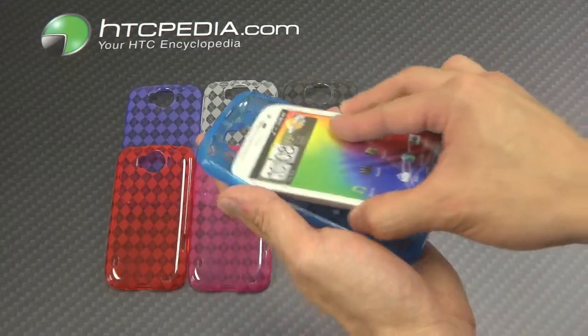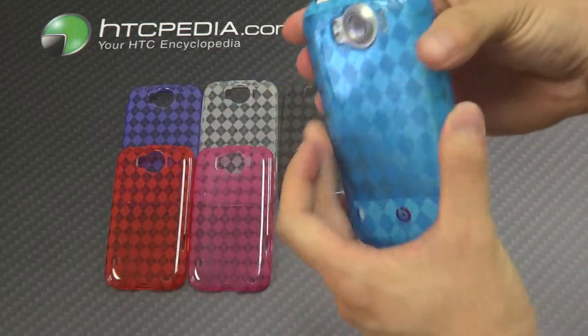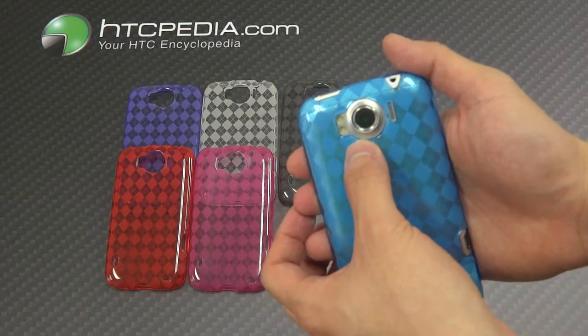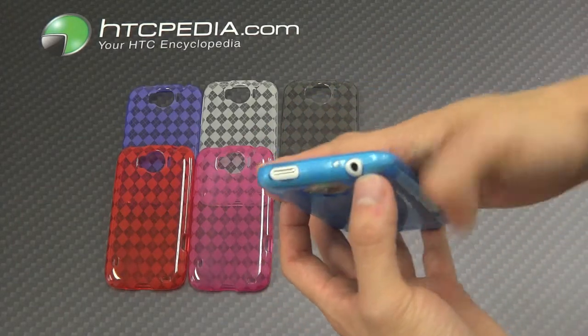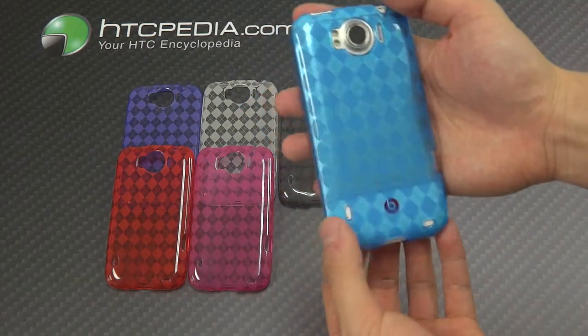Installation is simple — all you have to do is slip your phone in like so. It provides all the cutouts for the camera, flash, power button, 3.5mm headphone jack, charging port, and the speaker grills.